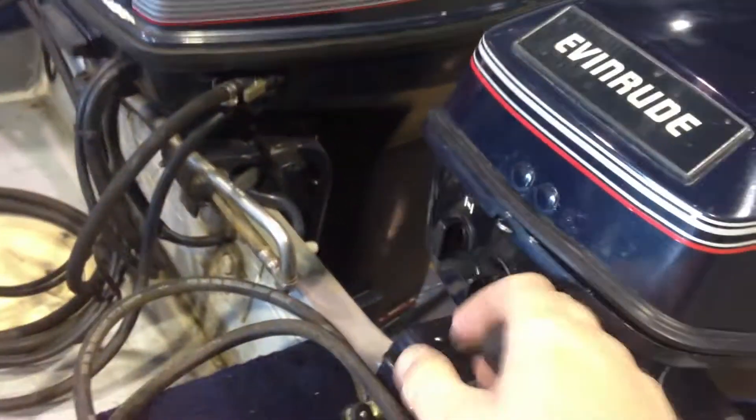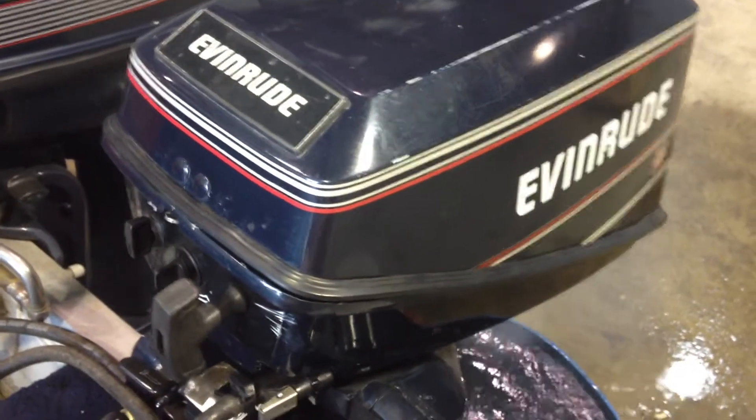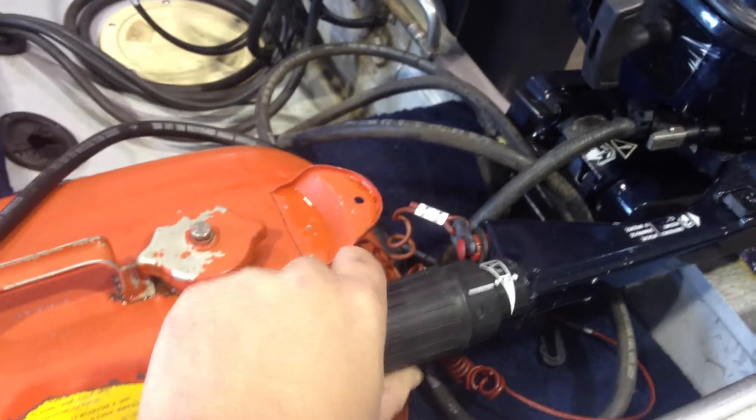Let's get the little guy running. I've got the idle set. You can change the idle here a little bit, but I run it straight down, and I like this setting right here where it's all the way back, so it won't stall.